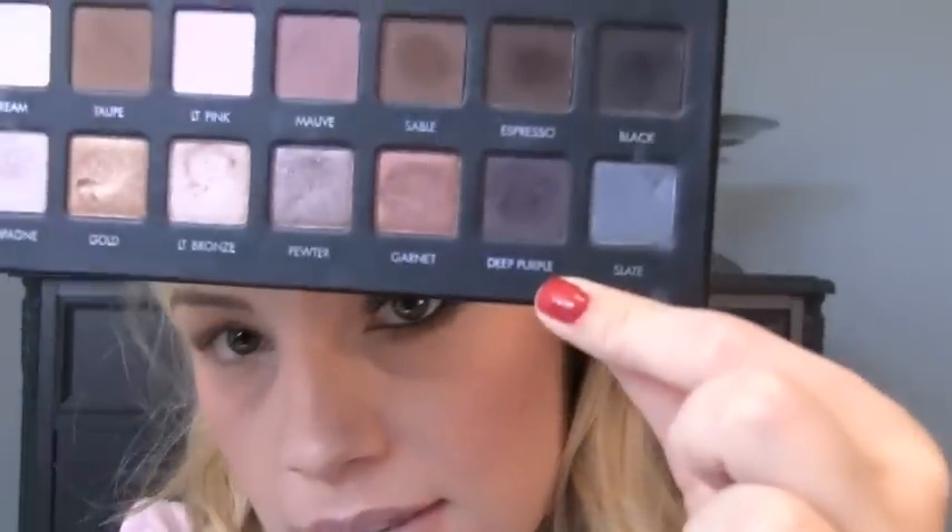I'm taking an elf flat shader brush and going into this shimmery shade called Deep Purple — it's so dark it almost looks black. Make sure you really tap off your brush; I actually recommend doing your foundation last with this palette, but mine is already done. I'm very gently patting this shade on the outer corner of my lid, bringing it up to the crease and just slightly over. On the lid I'm bringing it in to about the halfway point. Right now it looks really harsh and unblended, but I'm going back in with the fluffy brush and a little more Taupe to blend out that line.